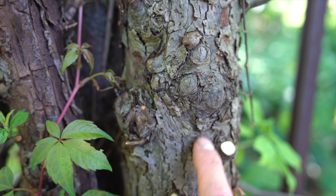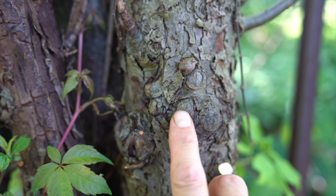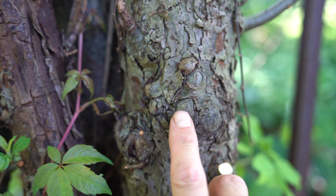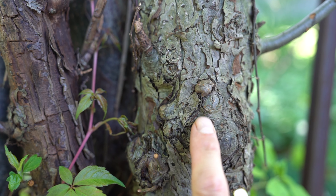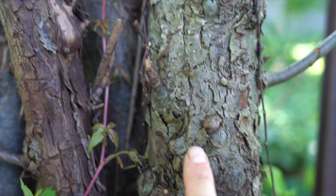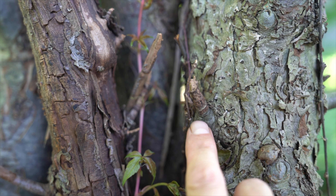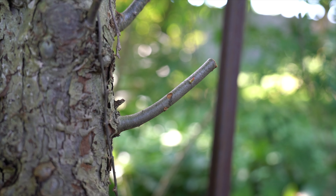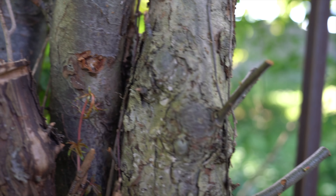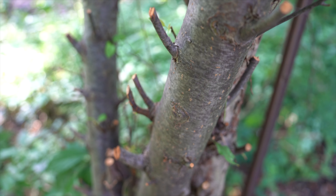That's the way it's supposed to be done. Now look at the old wounds — here's the callus roll I was going to show you. I did these a long time ago. If you see, it rolls over and totally seals that opening, and now nothing can get inside. Here's an example where it was left too high — see how it rotted? It's not going to roll. You do not leave these little ends like that.